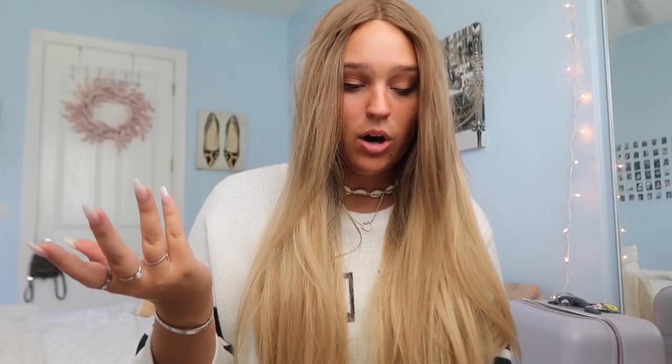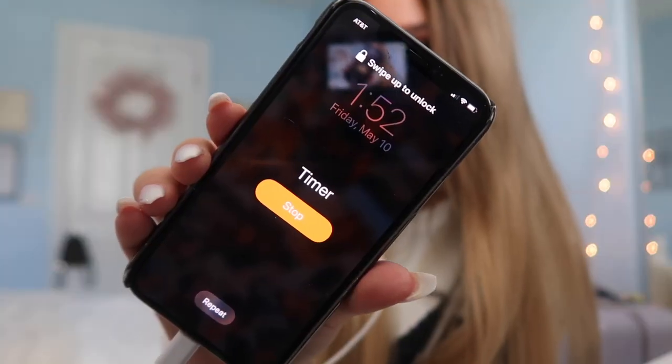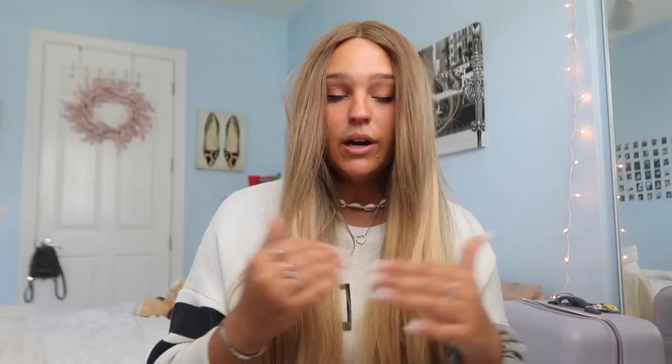Make sure you have nothing to do because you want to leave it in for 10 minutes, but you can also use the light for up to 30 minutes if you really want to. After you're done, take out the mouthpiece, grab a cup of water, swish it around your mouth, and then rinse the mouthpiece out. Make sure to clean the mouthpiece — you don't want leftover gel on it for next time.